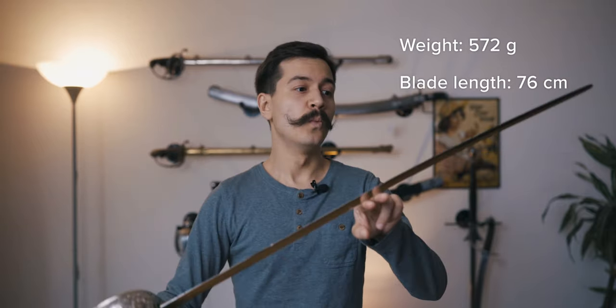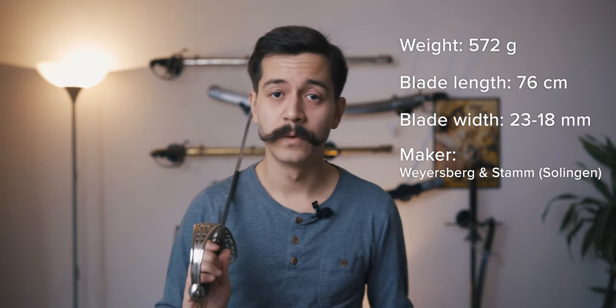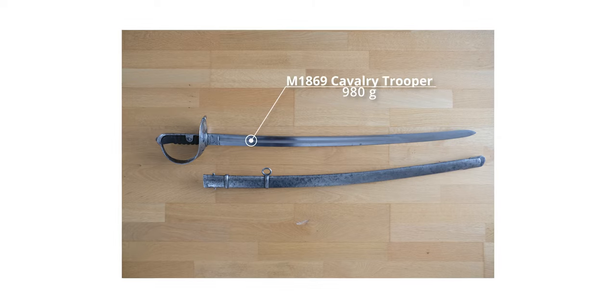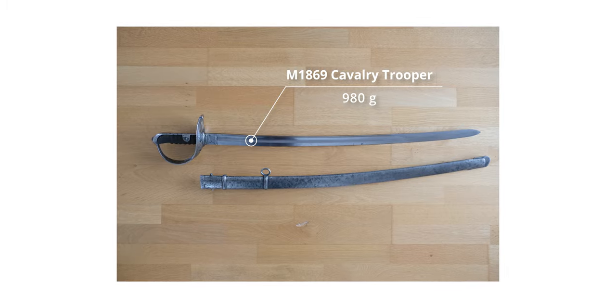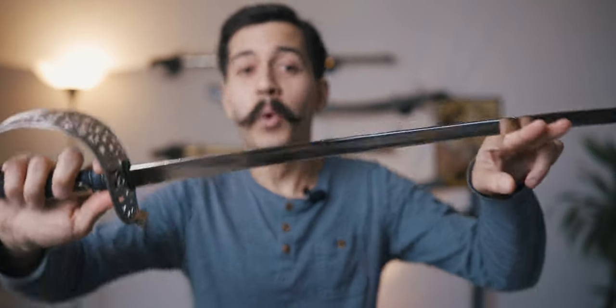It's 572 grams, which is really light. Considering that the troopers one I showed in the previous video was approaching a kilo — just under one kilogram, so just under a thousand grams — this is just over half that, which makes it really, really light. And even lighter than your usual infantry officer's saber of the time, the M1861. So it's a really light, slender, slim, small variant of the cavalry officer's saber.